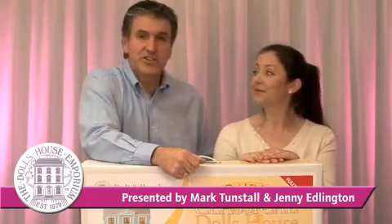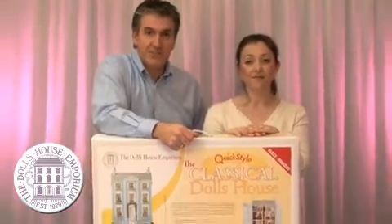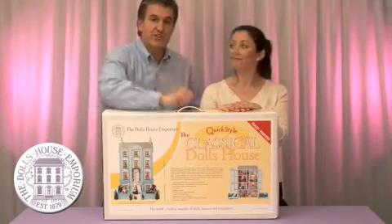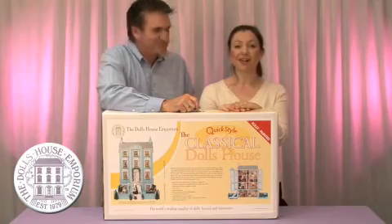Welcome to the Dolls House Emporium and thank you for choosing your Quickstyle kit. My name's Mark and I'm Jenny and today we're going to show you exactly how you go about building your Quickstyle house. This is how it will arrive at your doorstep and we're going to show you how to build it.